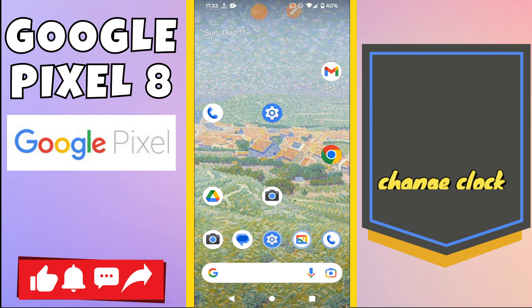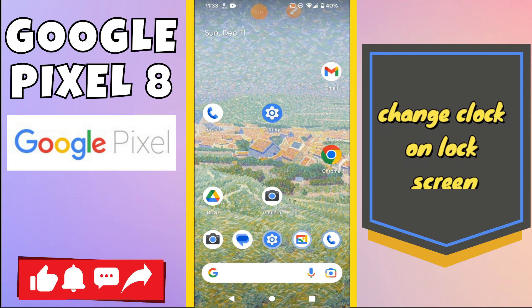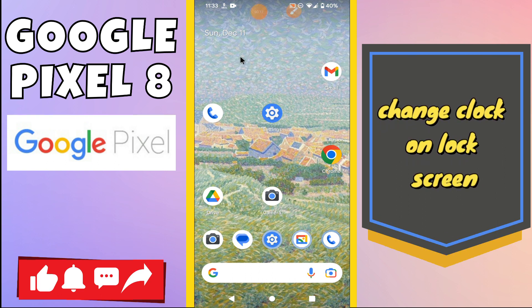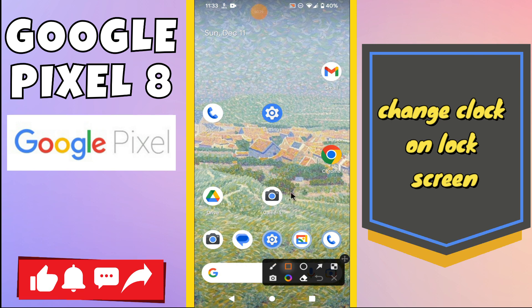Hello everyone. In today's video I'll show you how to change the clock on the lock screen in your device, Google Pixel 8. If you are new to my channel, don't forget to subscribe and press the bell icon. Watch the complete video and learn how you can do it. Let's watch.